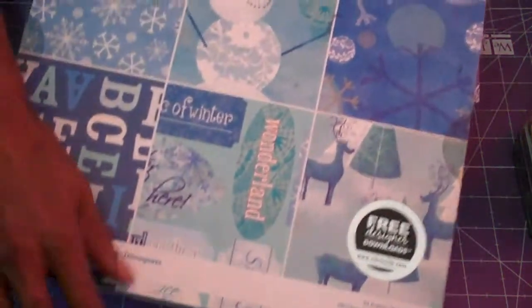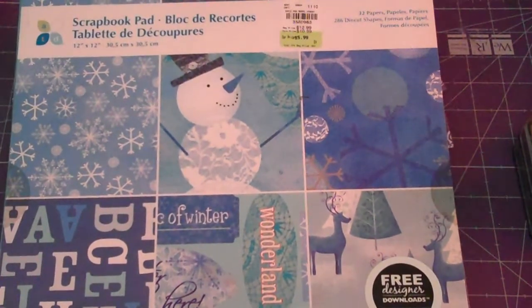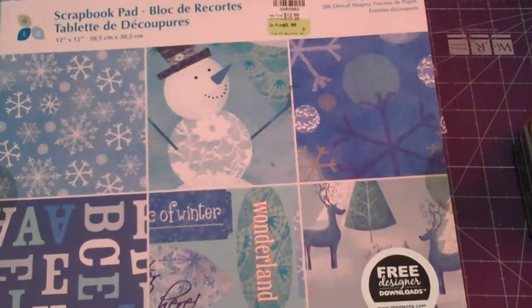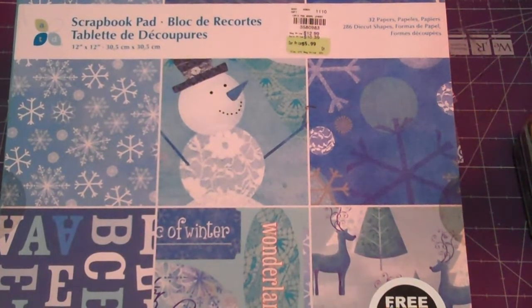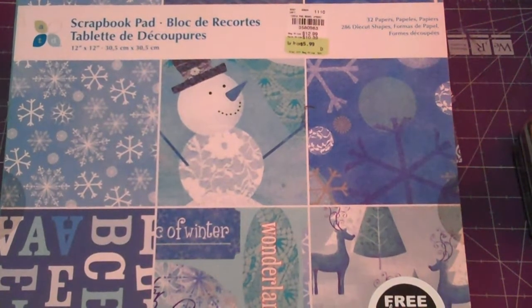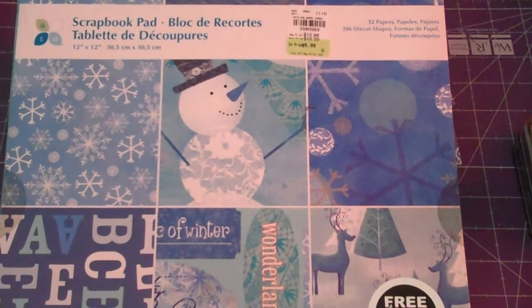This first card I'm showing you is from a paper pad in my collection. The paper pad I used to create my cards is from Momenta. I don't know if you guys have ever heard of them, but they're pretty much for scrapbooking. I tend to always grab them because they come with embellishments you can back on chipboard to make them a little bit sturdier, and they work great when you're doing a project.